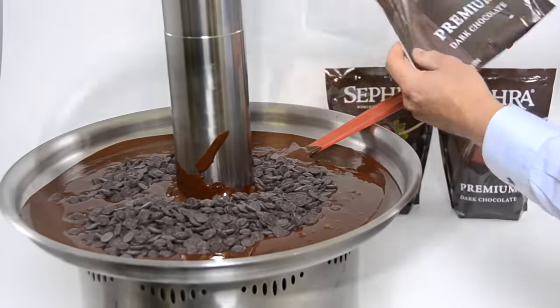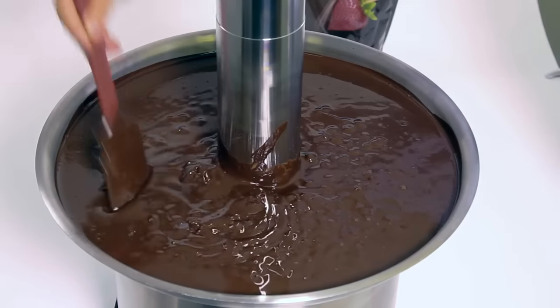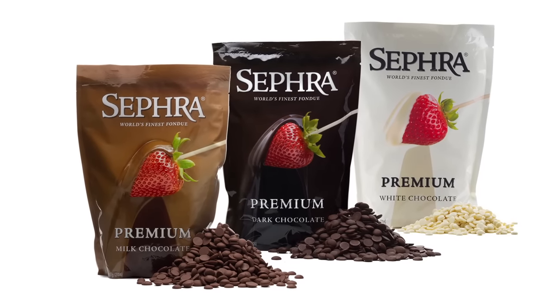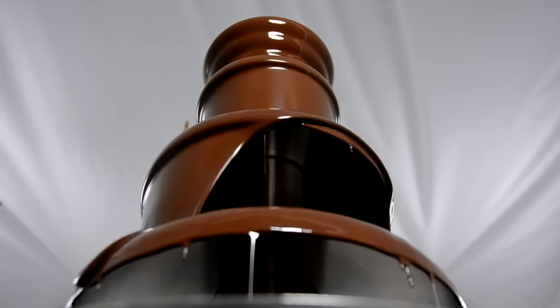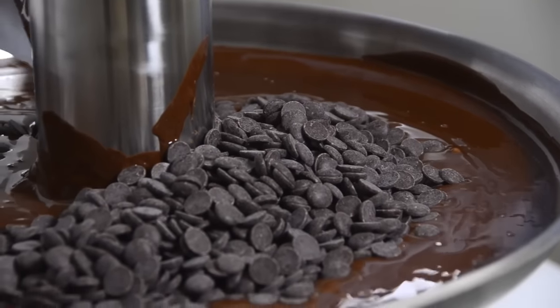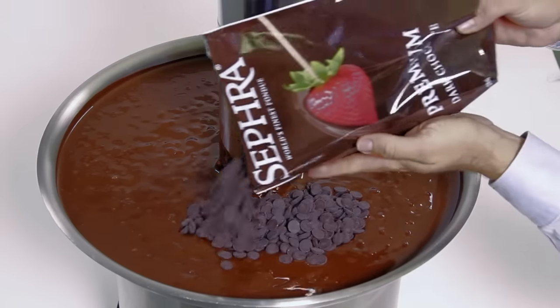Throughout the entire melting process, continue to stir the chocolate every two to three minutes or less. Sephra's Belgian and premium chocolates contain a minimum of 39% cocoa butter, which enables the chocolate to melt around 92 degrees and cascade perfectly over each tier. The chocolate you will find in your grocery store typically contains around 28% cocoa butter, which will not work in a chocolate fountain.